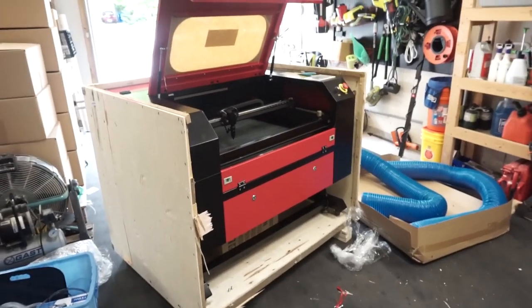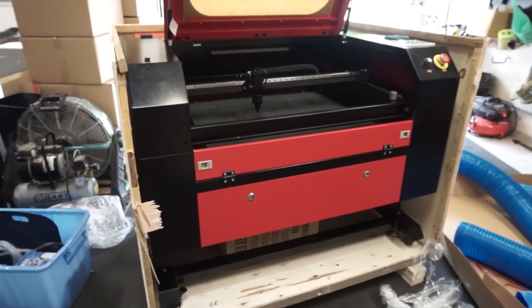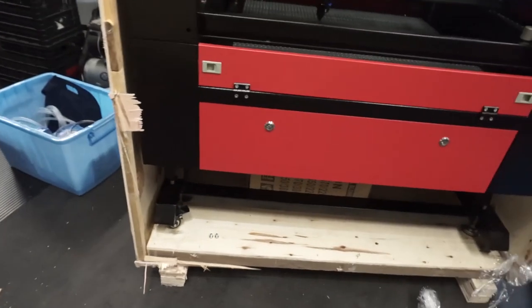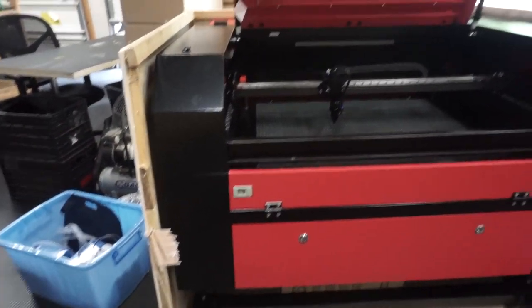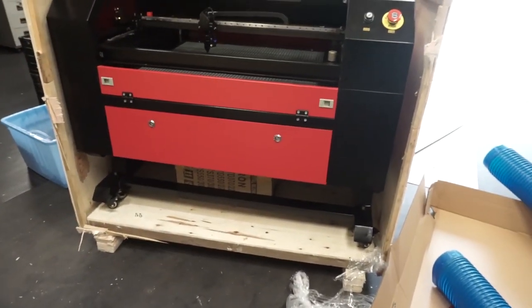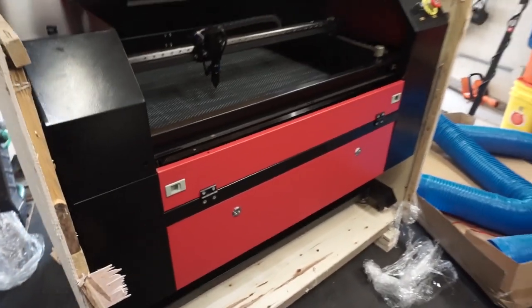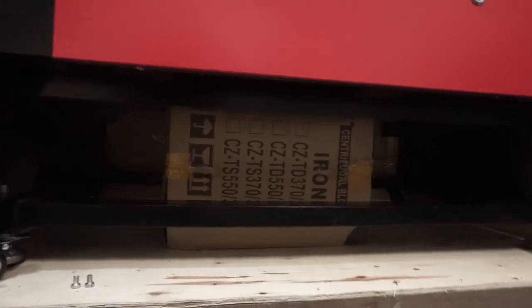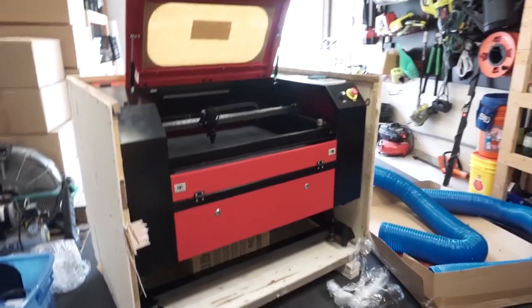My hopes of keeping the box intact and getting the laser out have been foiled. I couldn't figure out why pulling on it wasn't shifting it at all — turns out they drove a bolt down into the pallet through each foot. I need to get the sides off to access those. I also found two bolts just floating around — hopefully those aren't necessary. Once I remove those and get it out of the box, there's also a cardboard box underneath, which should be a bit of a challenge.